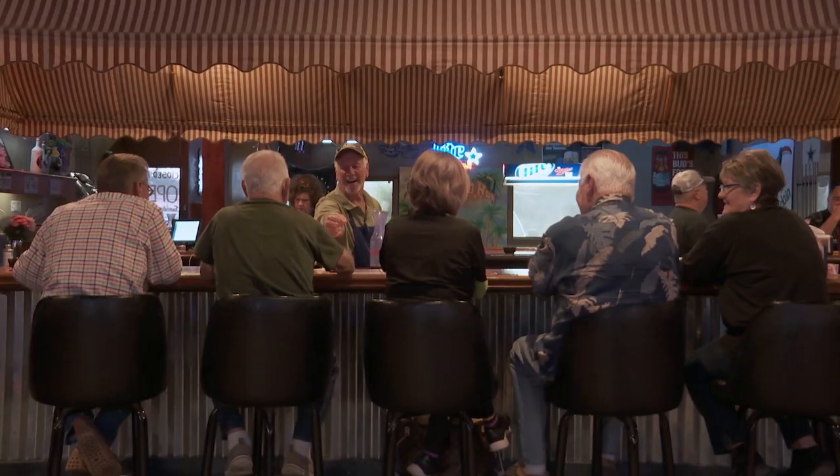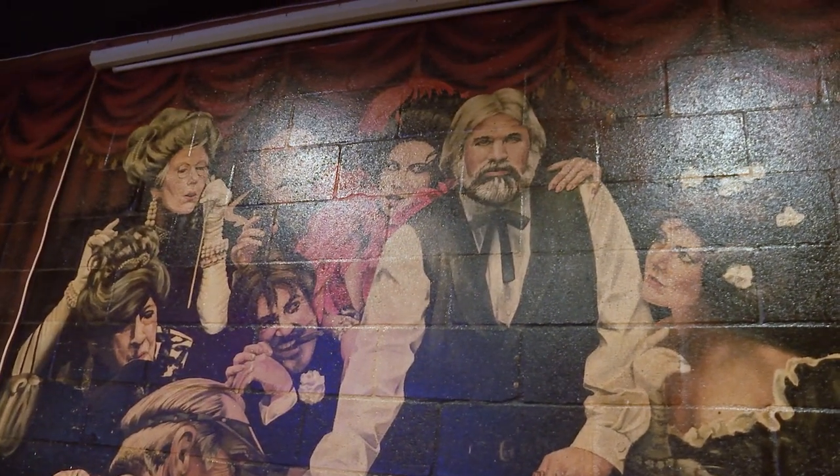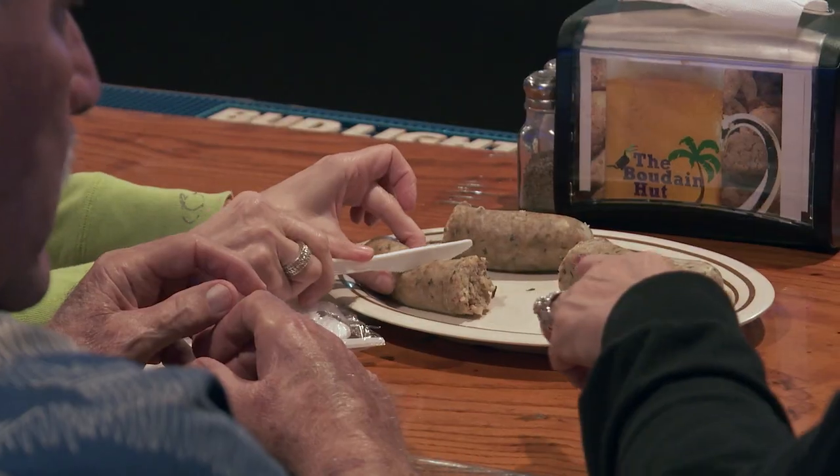This is the kind of juke joint where everybody knows your name. You can shoot some pool, sing along with Kenny Rogers, and enjoy the house specialty — sushi. Alright, I'm just kidding. It's boudin.